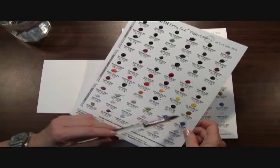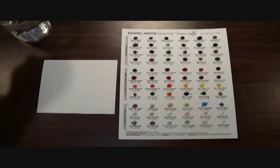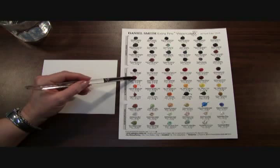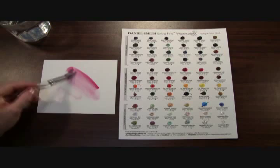There's also an additional 6 watercolors that you'll be able to try. To use the dots, first wet your brush and then dip it into the watercolor dot. This one is Quinacridone Magenta — that releases the pigment and you can apply it to your watercolor paper. You can see it just releases the pure Daniel Smith pigment.